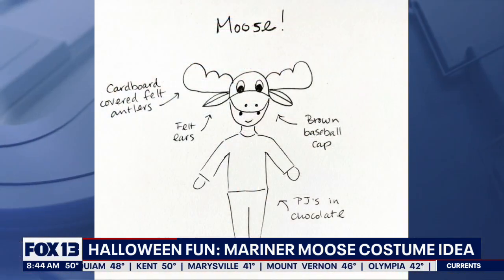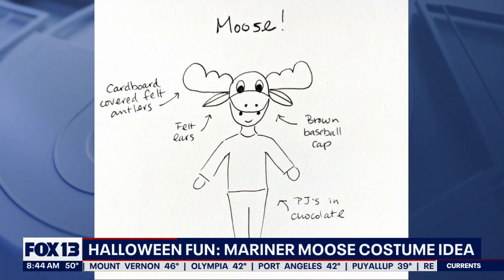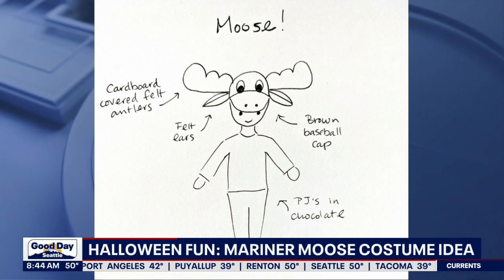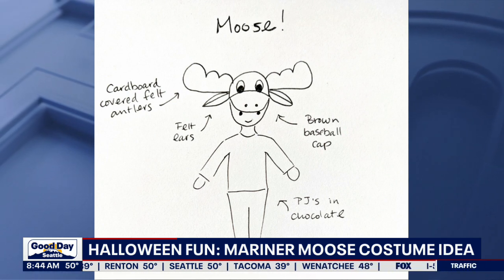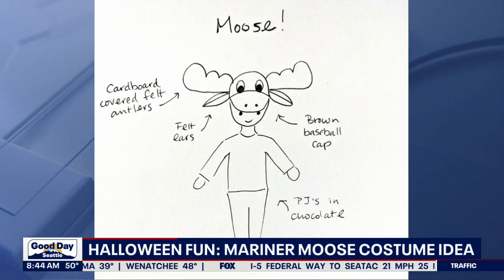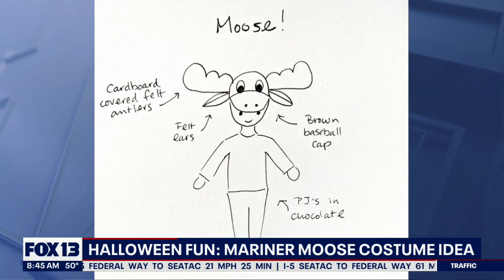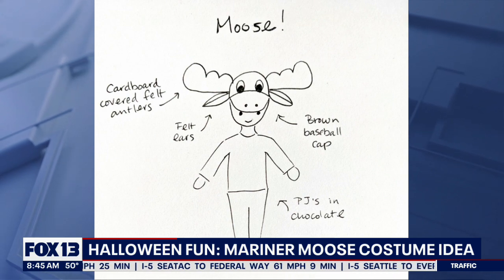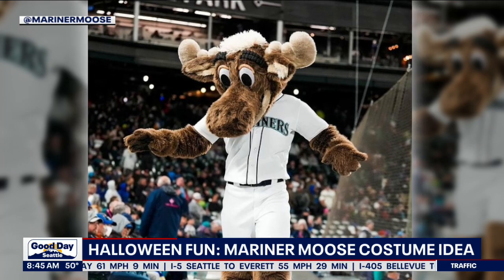They sent us this sketch of a DIY Mariner Moose costume idea — quite the sketch. For the Moose's head, they suggest a brown baseball cap, where the visor acts as the Moose's snout. They then suggest cutting out antlers from cardboard, covering each with tan felt, and gluing them to the cap. They also suggest using brown pajamas for the Moose's body, maybe throwing an M's jersey on top.